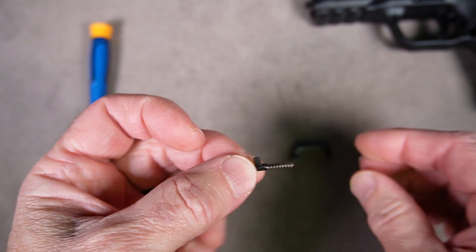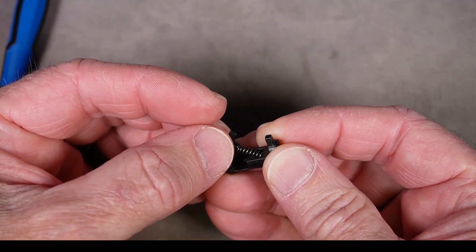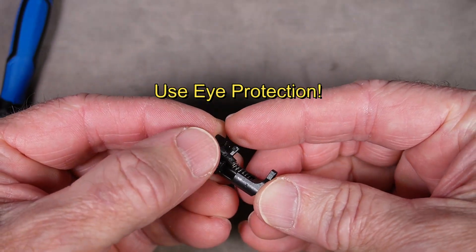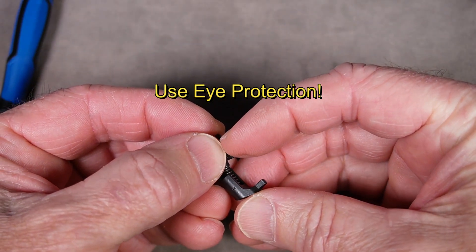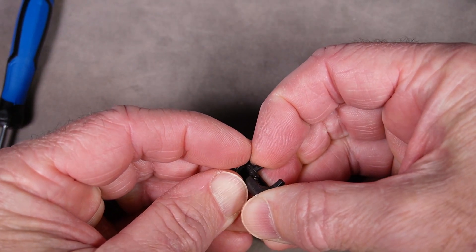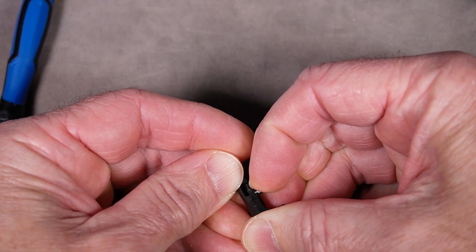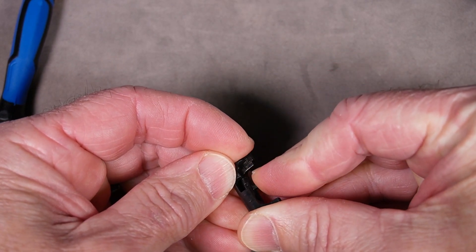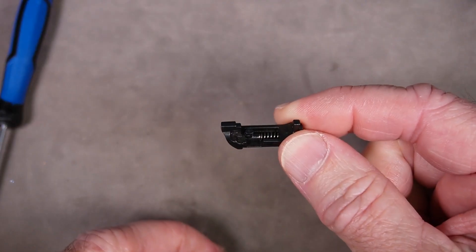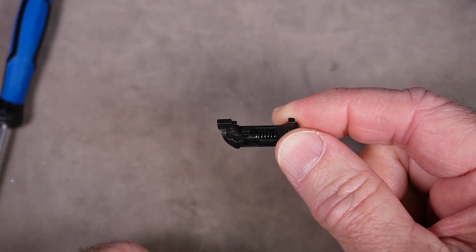It goes together like this — hold it like this and slide the spring in this way. You need to be very careful here; you don't want to launch any of these pieces across the room. Squeeze it in very gently and get it down to go back into that hole. You've put it back together again and now you're good to go.